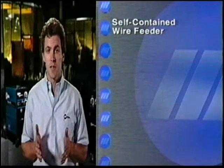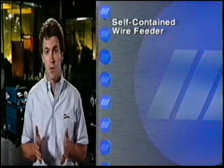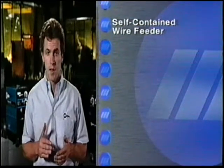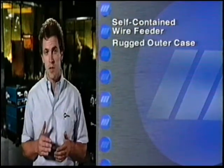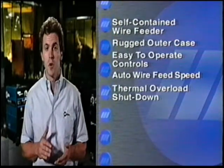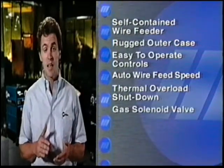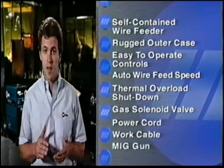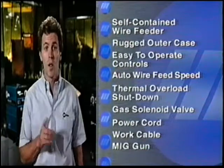An industrial quality self-contained wire feeder with cast aluminum drive roll housing and reversible drive rolls for solid or flux cord wire, a rugged 16 gauge outer case, easy to operate heat controls and wire speed fine-tuning, thermal overload protection of the power source, a gas solenoid valve, and the power cables, work cables, and MIG gun assemblies necessary to get you up and welding in a hurry.